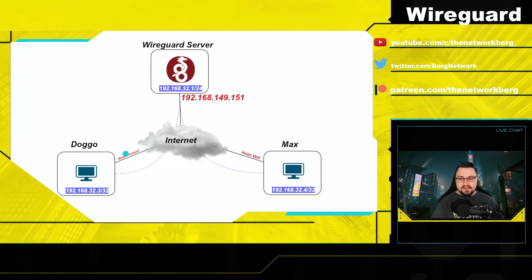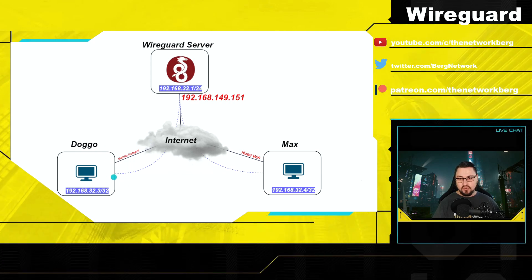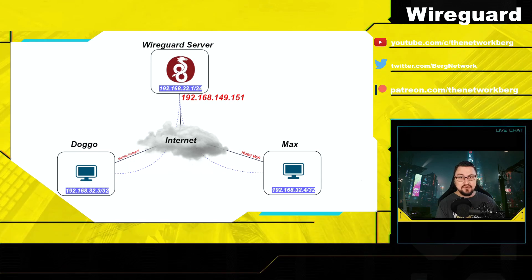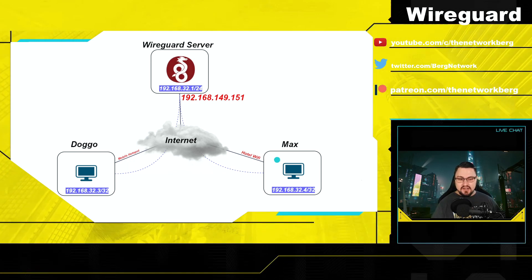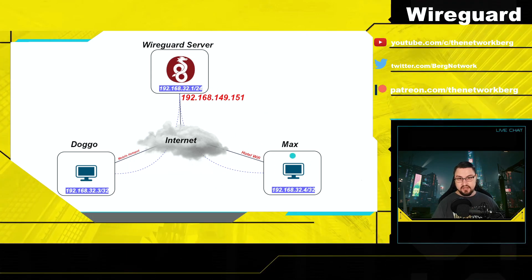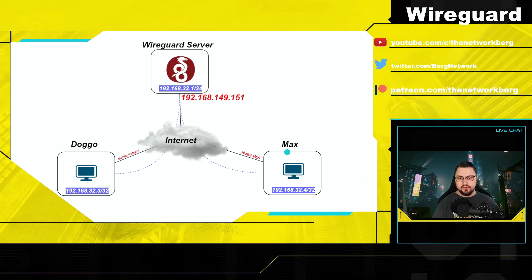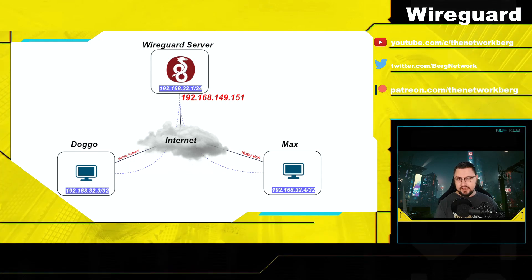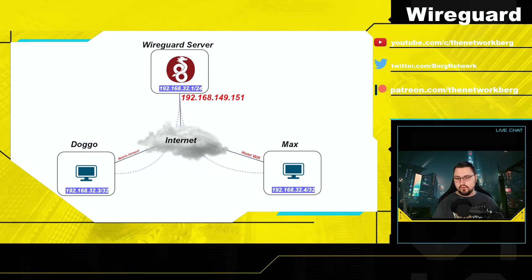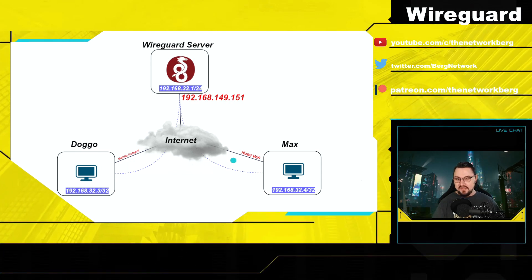In our topology we're going to act as if doggo is coming in from a mobile hotspot using a Windows machine with the normal WireGuard client, and max will be connecting from hotel Wi-Fi using Ubuntu. Even though it's a virtual topology, this represents a real scenario where max can connect over hotel Wi-Fi securely, get to the WireGuard server, and access the internet over the tunnel. I won't go through the full Ubuntu setup but will post reference material in the comments.